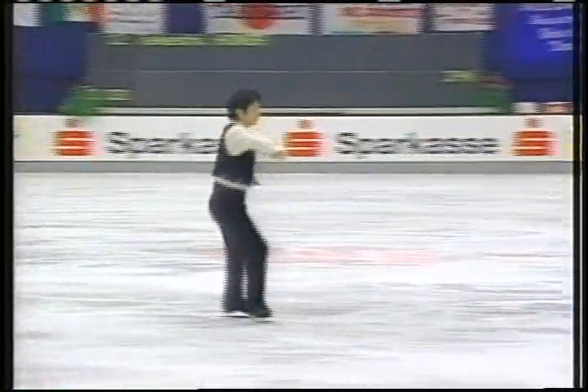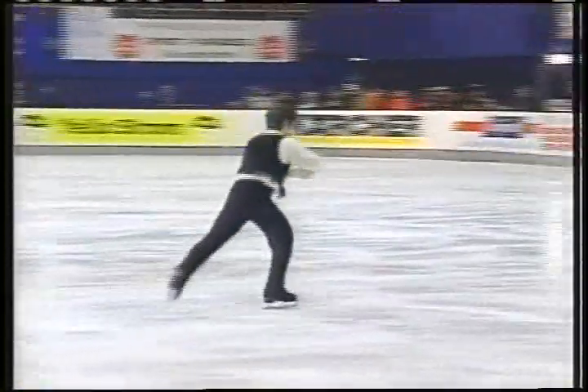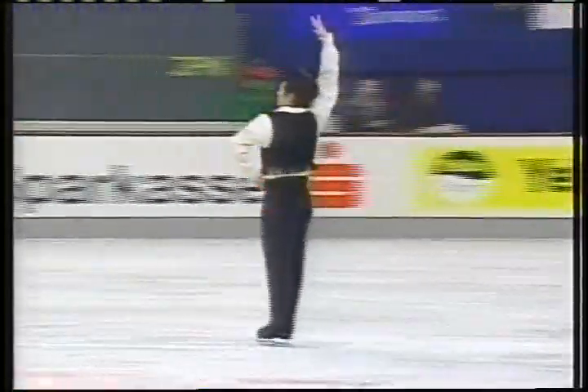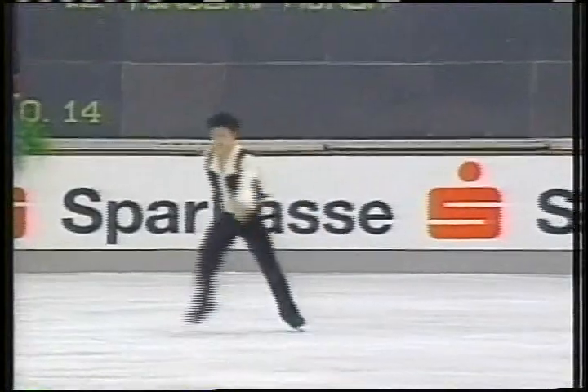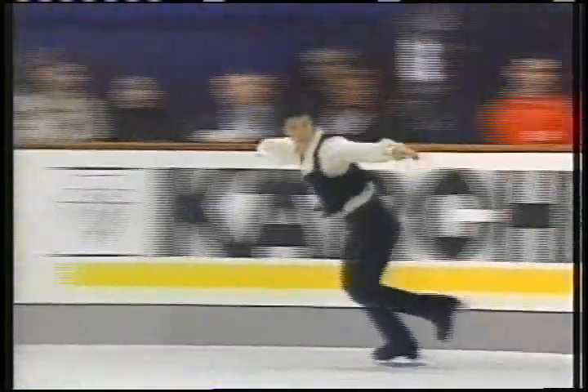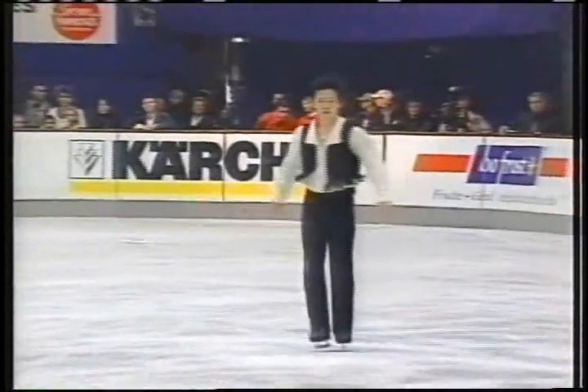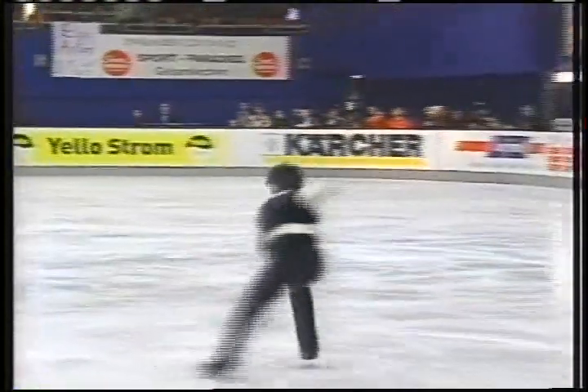The music is Don Quixote. His choreographer is Laurie Nickel. This is last year's short program — he feels more comfortable with it. At Skate America he was able to keep those nerves in check, and he had a very strong start with a second place finish.